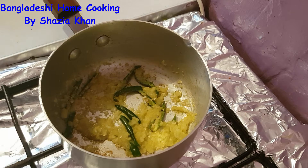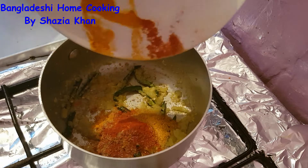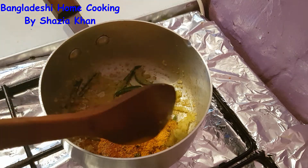Now into this onion we're going to add in our spices — just all the spices. Give that a mix.